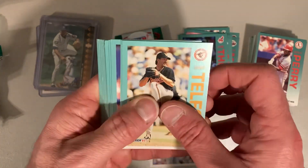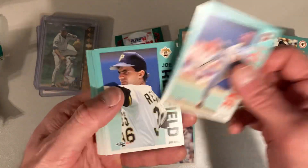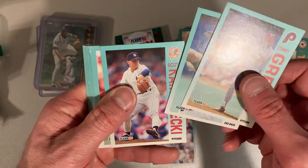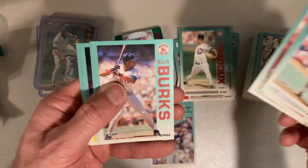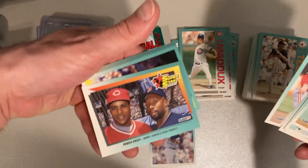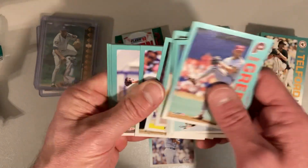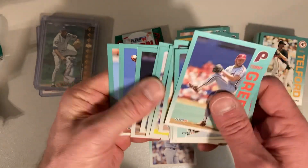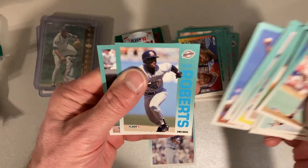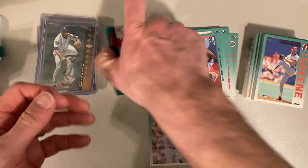All right, there is Anthony Telford, Greg Maddux — there you go. Tom Green, Joe Redfield, Scott Chiamparino, Benito Santiago, Ellis Burks, Phil Doran, there's Barry Larkin and Kirby Puckett — the Power Packs. Pat Rice, Gene Larkin, Todd Stottlemyre, Jim Abbott, Xavier Hernandez, Rob Mallicoat, Bip Roberts, Dale Sveum, and our final pack of the session.